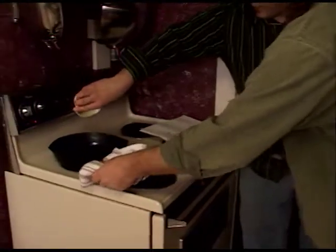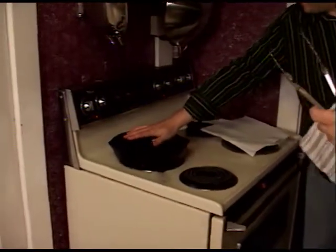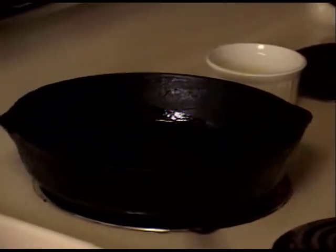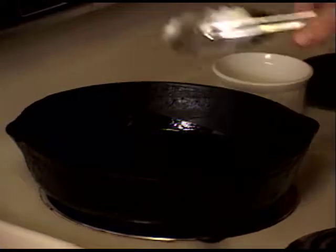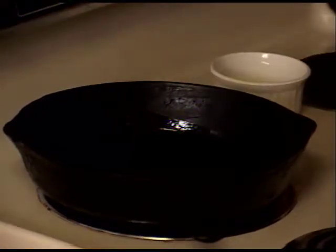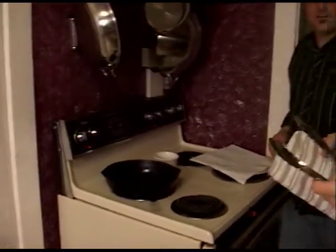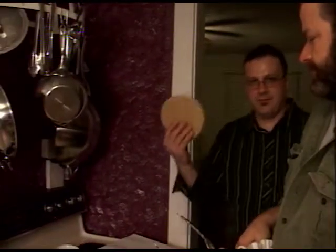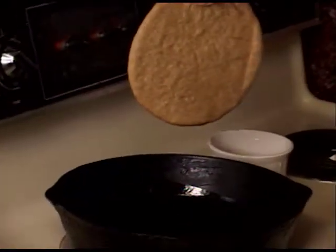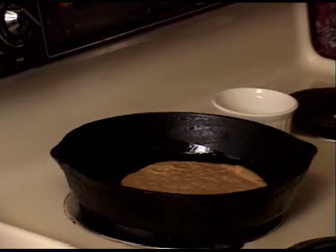Going to dump some olive oil in there and get it nice and hot. Medium heat. So we had a dry skillet, threw it on a burner, let it get nice and hot at about medium-high. Then we throw in the oil, turn it down a little bit around medium. You don't want to burn the olive oil — we're using extra virgin olive oil here. You want it hot enough so that we can take our pita and get it crispy. Fried pita is one of the best things in the world. I'm going to go ahead and drop in my first piece.